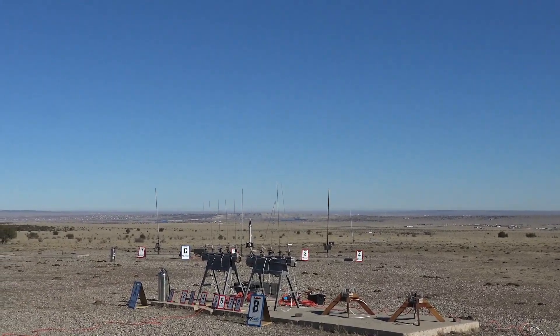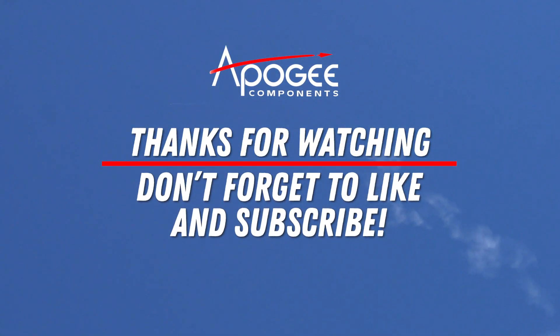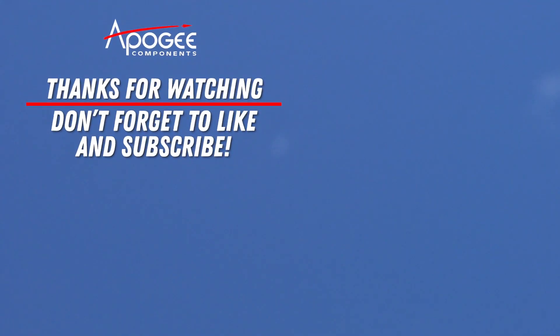5, 4, 3, 2, 1, ignition. Planes left, planes right open.